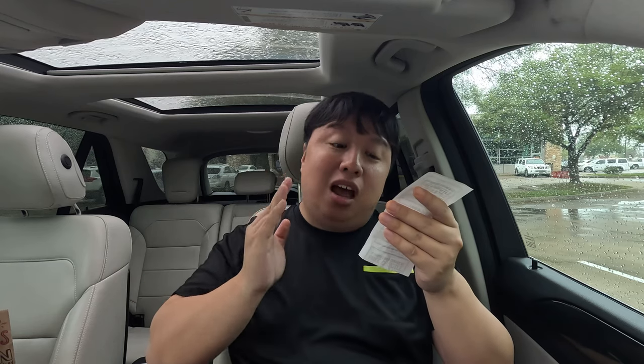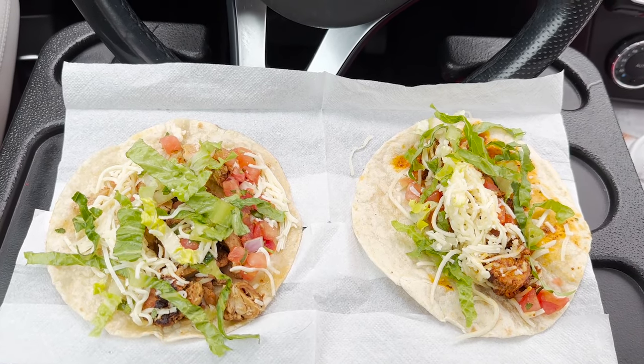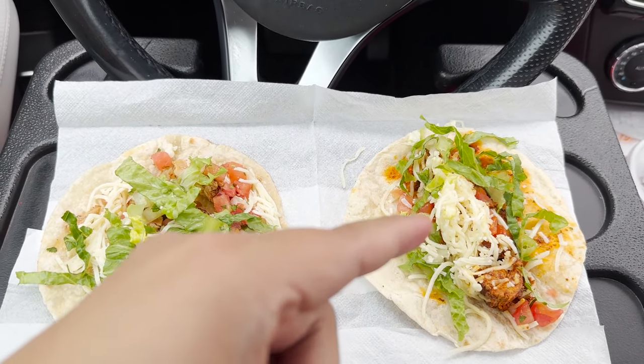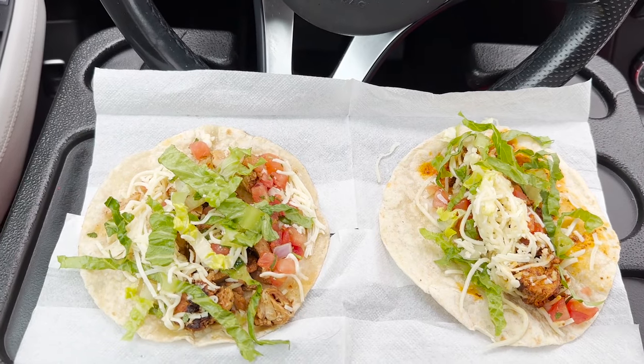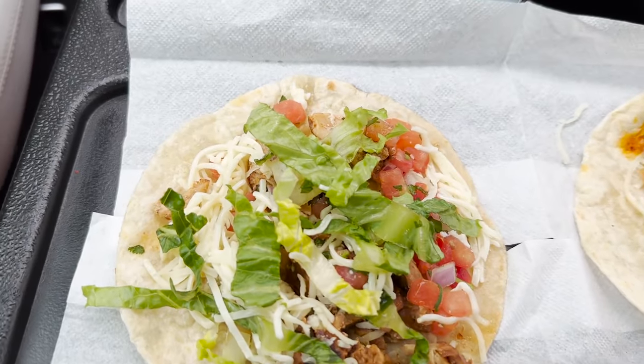I got three al pastor tacos and three regular chicken tacos for a total price of $16.90, plus tax of $1.39, for a total of $18.29. Let's go in for a close-up. This is the moment we've been waiting for — Chipotle's new chicken al pastor tacos on the right, and the regular chicken tacos on the left, and we're going to do a comparison.